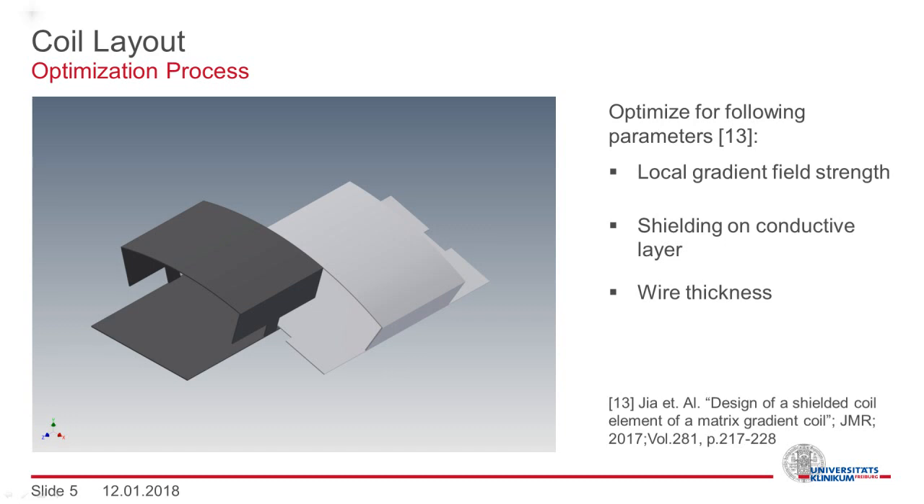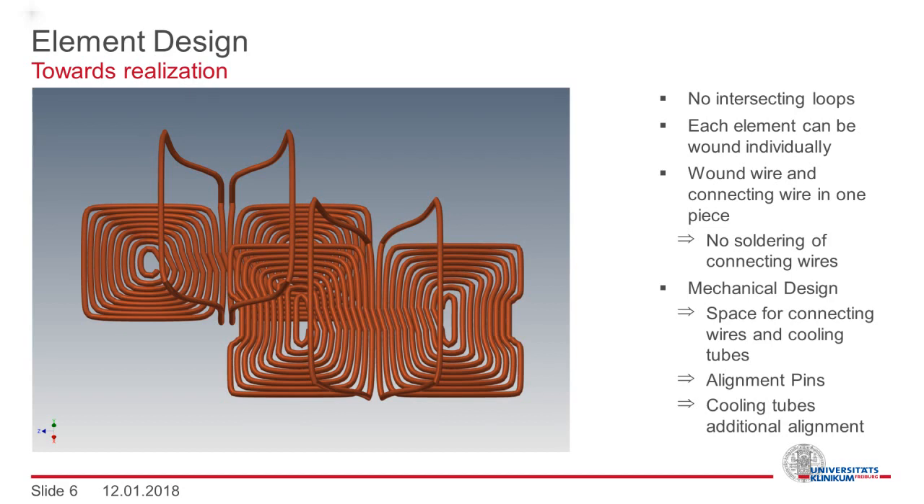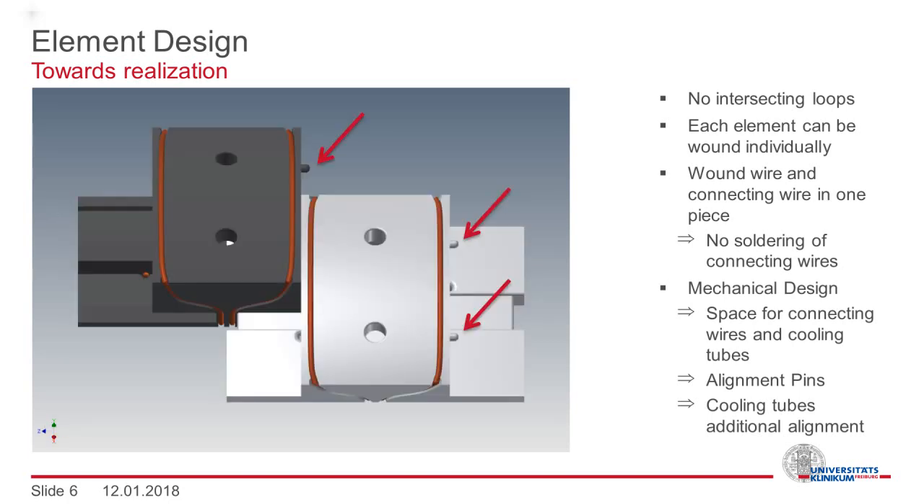Additionally, the wire thickness was taken into account. You can find more on this optimization in a paper by my colleague Fang Jia. In the resulting design, there are no intersecting loops, which means that each element can be wound individually. The same wire used to wind the coil can also be used for connecting it, meaning there is no need for soldered interconnections inside the coil. In the mechanical design, additional space for connecting wires and cooling tubes was included. There are also alignment pins, and the cooling tubes provide some additional alignment.